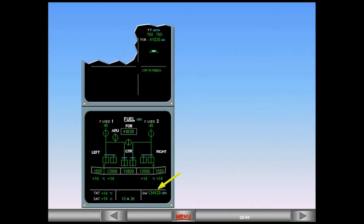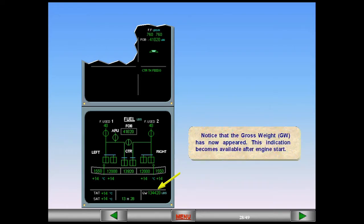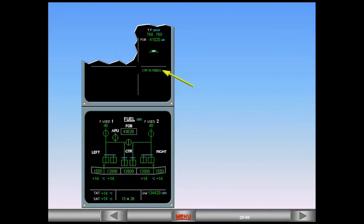Notice that the gross weight (GW) has now appeared — this indication becomes available after engine start. Observe the message 'center tank feeding' in the memo area of the EWD. A two-minute timer is activated after engine start and is restarted after the second engine is running. The center tank pumps will operate for this time and will automatically shut down after two minutes if slats are extended. If slats are not extended, the center tank pumps will run indefinitely, provided there is fuel in the center tanks.